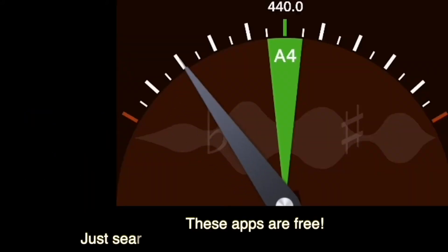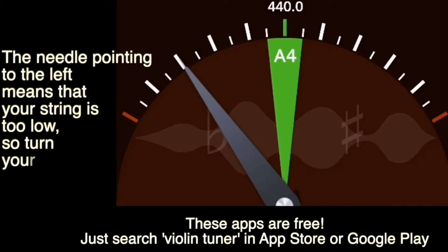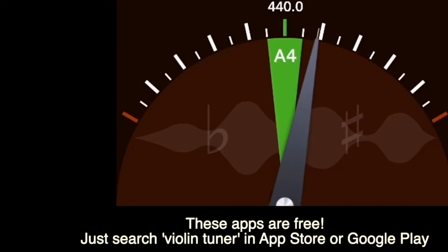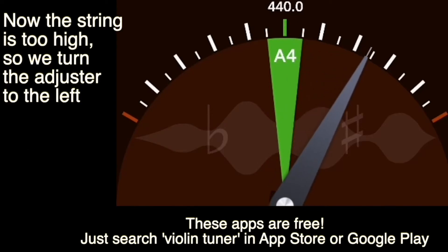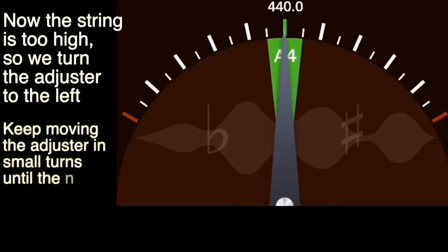Here's an app that I got for free. You just bow or pluck each of your strings into the microphone of your phone, tablet or any other device. You can see that the needle is pointing to the left, meaning your string is too low, so turn your adjuster to the right. Now the needle has moved to the right, so I'll turn the adjuster slightly to the left. Keep making small adjustments until the needle makes it into the middle.